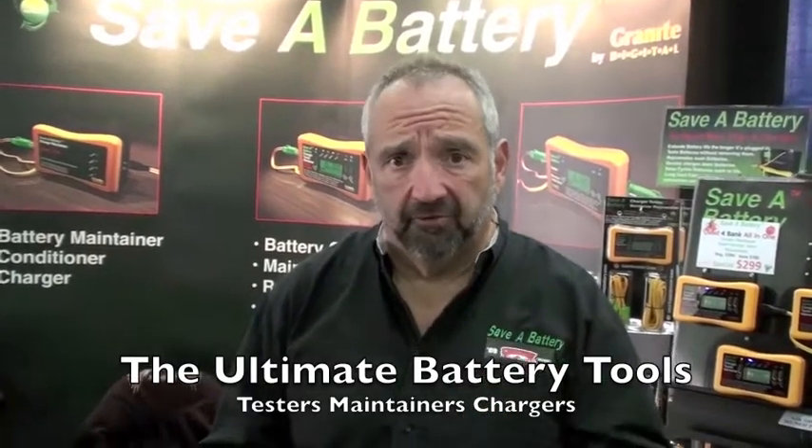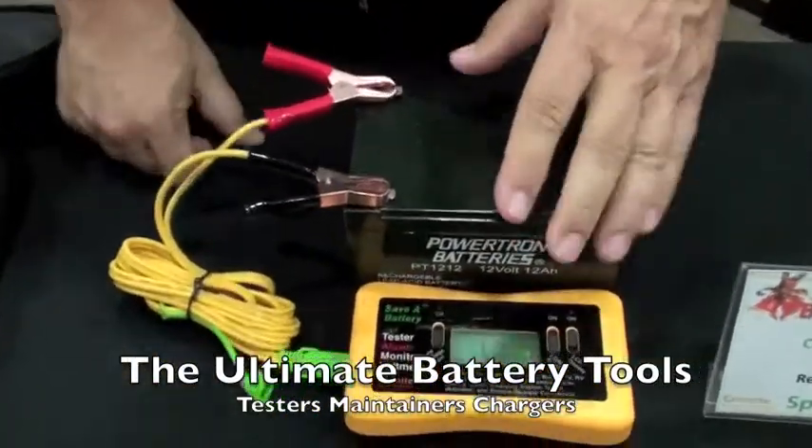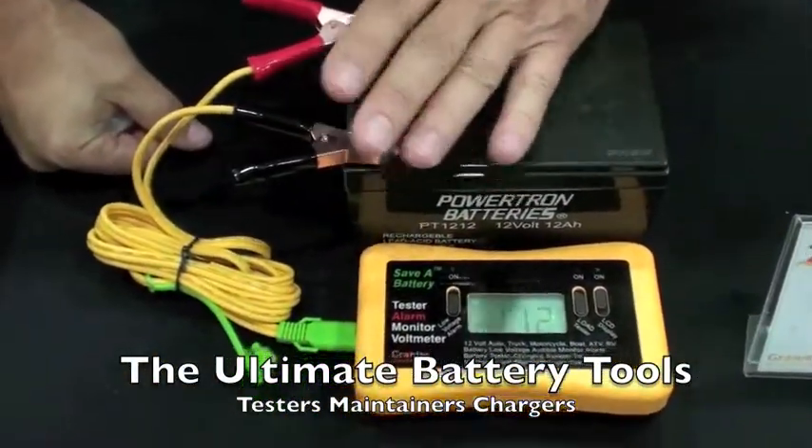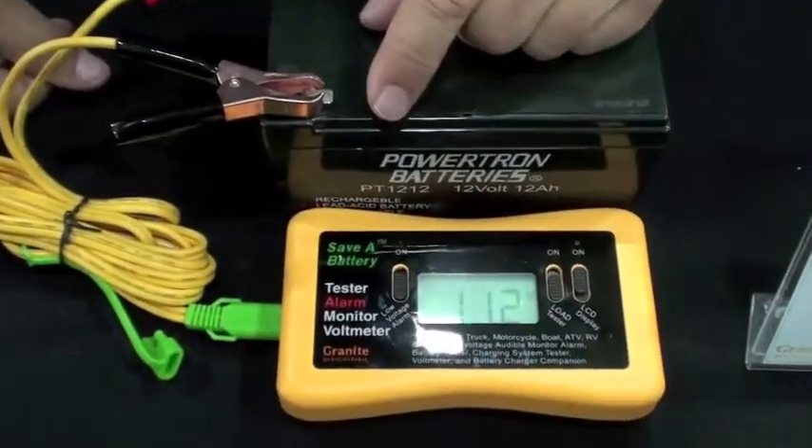We make three different products. The first product is just a battery tester. What this does is it allows you to plug onto a battery while the battery's still in the car and test the battery without removing it. So it's a little bit unique.